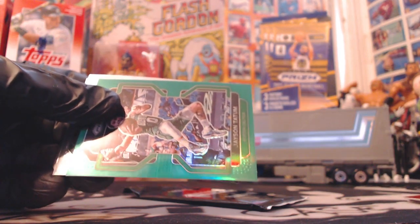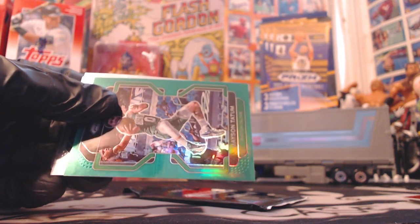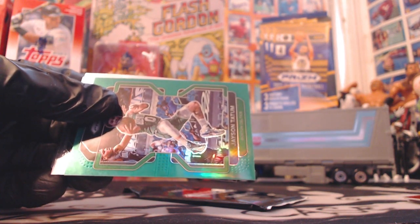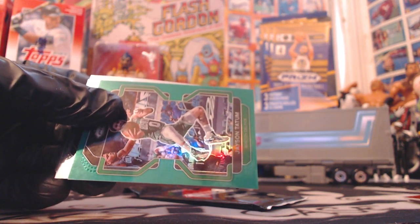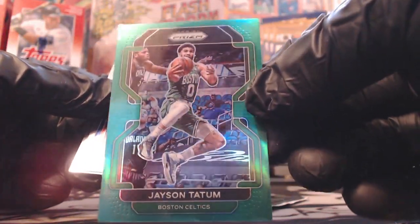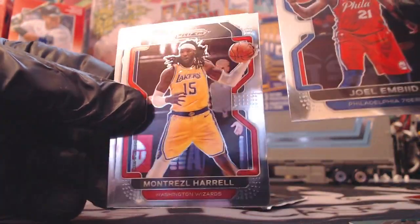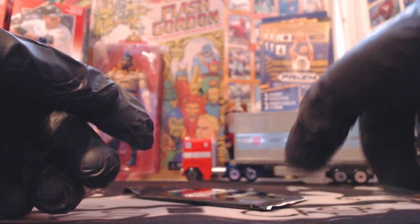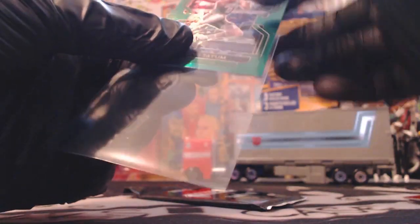He has a lot of big games but doesn't have a lot of hobby value for whatever reason. Nice color match - Jayson Tatum with the green. That's a nice card, here's one guy that is popular in the hobby. Joel Embiid, Montrezl Harrell, Saddiq Bey. Really like that Tatum. Now down to our red, white, and blue pack.